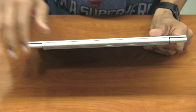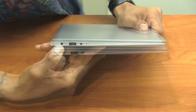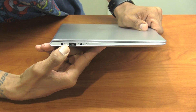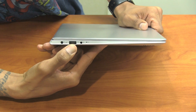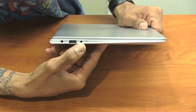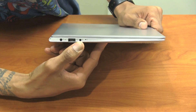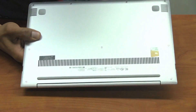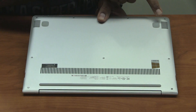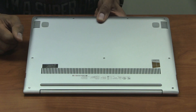On the back side we have no ports. On the left hand side we have a power port as well as a power indicator. Right next to that is an additional USB 3.0, a hybrid port which allows us to hook up headphones as well as a mic, and Lenovo's reset button. At the bottom we have two speakers on the side and a ventilation system.